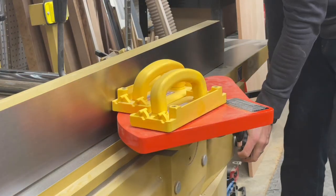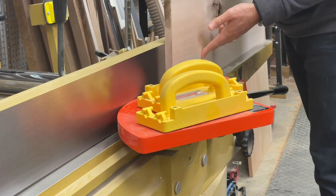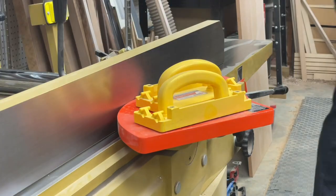I'm also going to clean up one edge at the jointer just to make sure everything lines up nice and square. But again, if you're working with pre-dimensioned lumber you can skip this step.